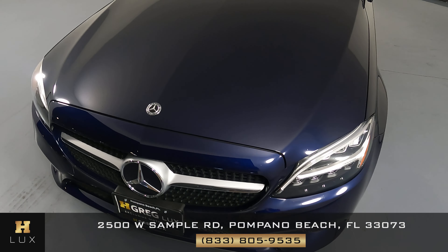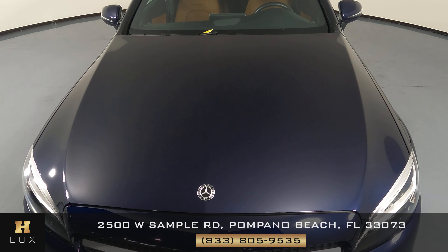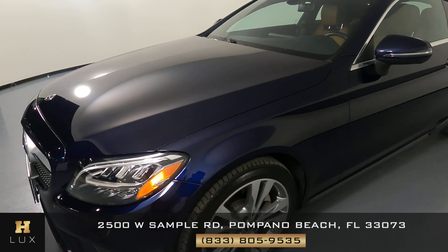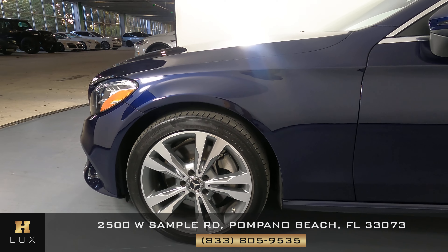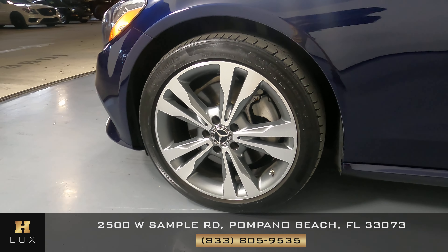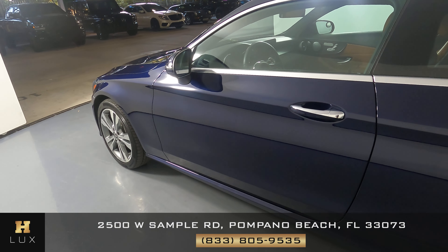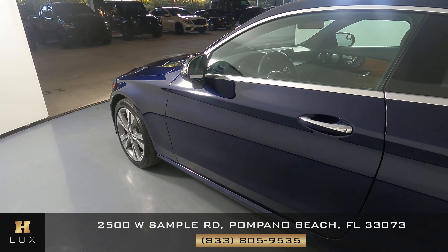Let's have a look at the hood of the car. I'm not seeing any scratches or paint chips. Let's take a look at the driver fender and wheel. This fender looks perfect. I'm not seeing any scratches on it or on the door at all, or any dents.